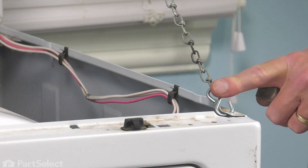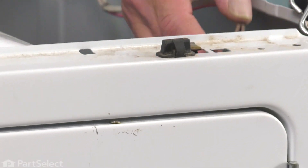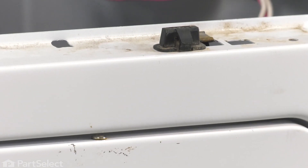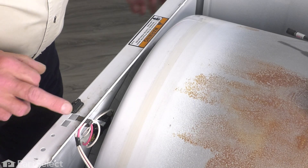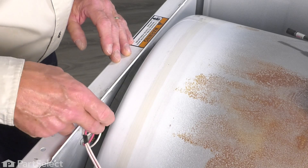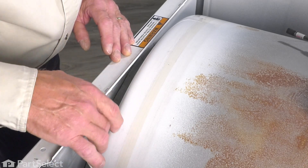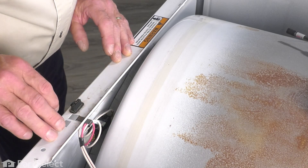With the main top supported, our next step will be to disconnect either the door switch from the front panel or the wires from that door switch and move those out of the way. Then we'll remove the front panel so that we can access that thermostat. With the main top up out of the way, our next step will be to disconnect that door switch and the wire harness.